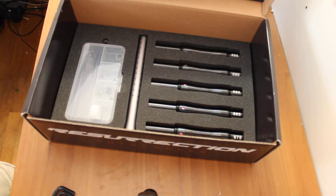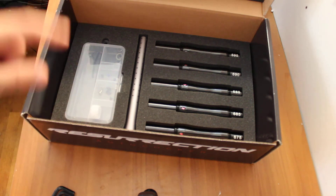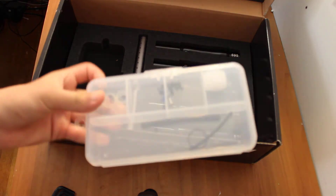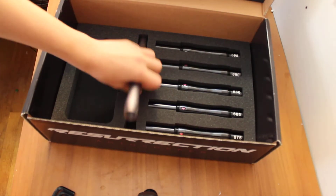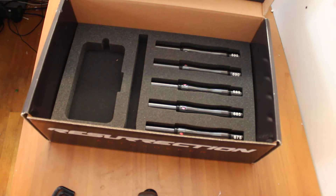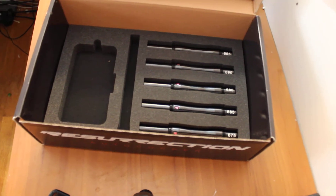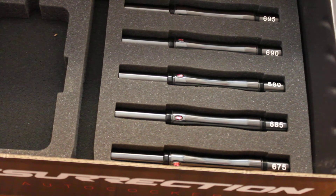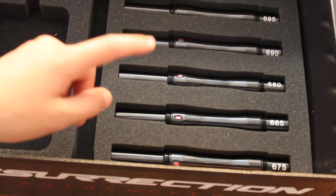Unlike the Sniper, it comes with a six-piece barrel kit instead of a four-piece barrel kit. So you get a parts kit — very small, just like the Sniper. The barrel system is exactly the same as the Empire Sniper as well. You have the 695, 690, 680, 685, and 675.